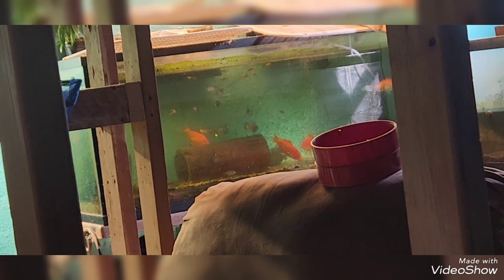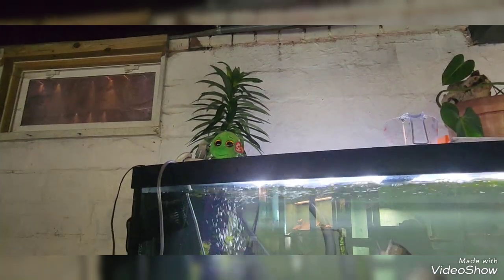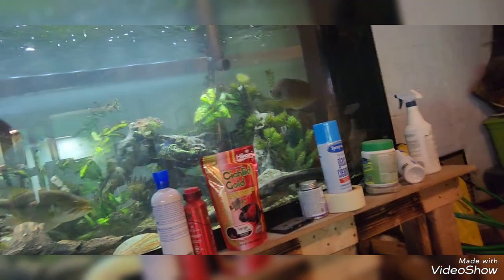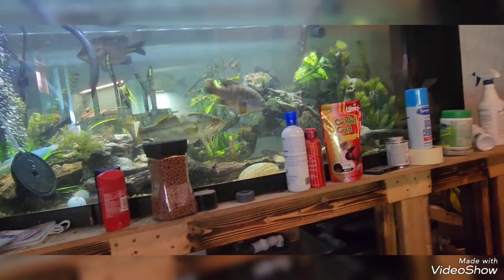Look at that 55-gallon — look at the guppies! The guppies have bred in there, surprisingly, since it's gotten warmer in here. I got two peace lilies; one's already up there, and pretty soon I'm going to get a canister filter for this other side that does more than a thousand gallons per hour.